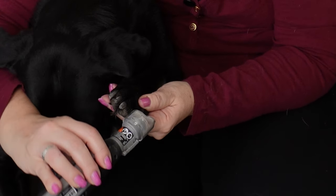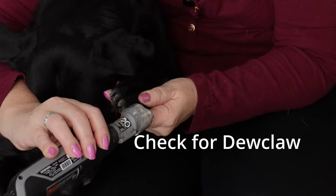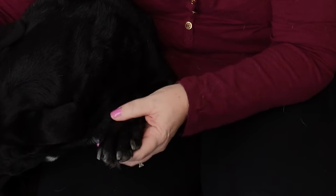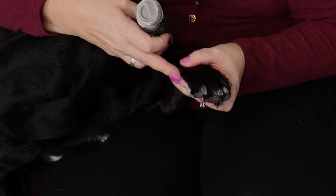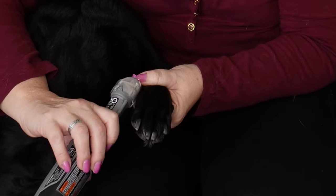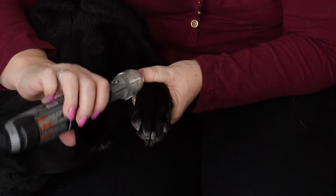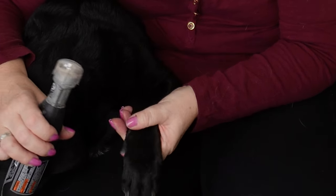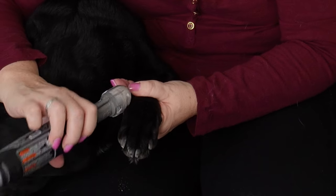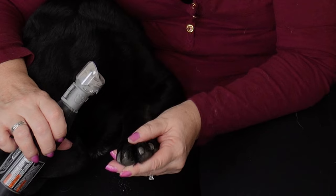If you're going to do this on your own, make sure that you check and see if they have any dewclaws. Dewclaws are down here — they're kind of like a thumb. Some dogs have had them removed, especially if you get them rescued like we do. Look and see if they have them. We have them on everybody except for Bree. Some breeders may remove them because they're afraid it'll cause injury.